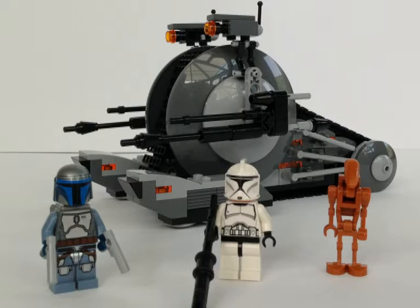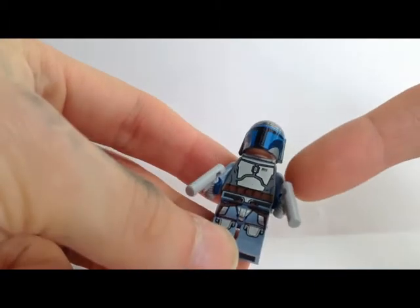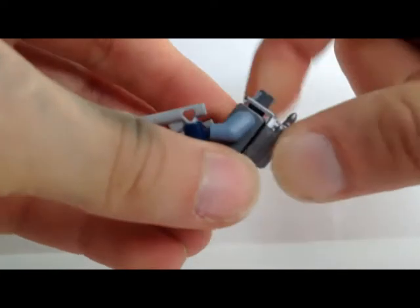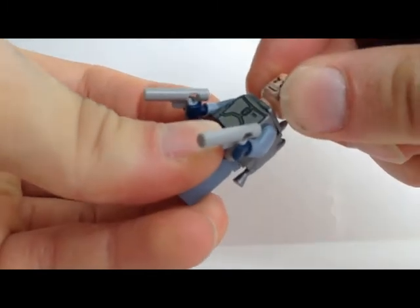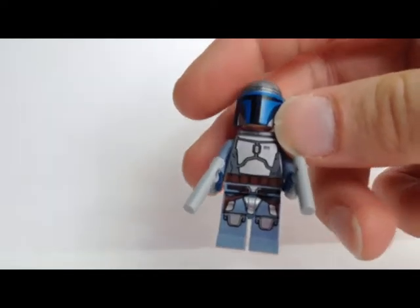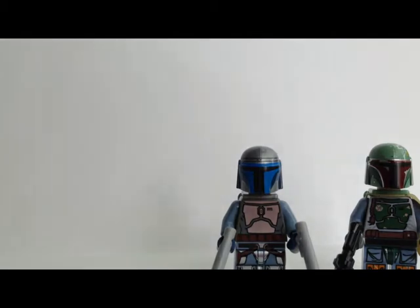a new Episode 2 clone trooper which we already know from several other sets, and a battle droid. The first one is Jango Fett and I think LEGO did an amazing job — the whole body is printed: front, belt, legs, and the back. He has the same helmet like Boba Fett and the Death Watch Mandalorians.